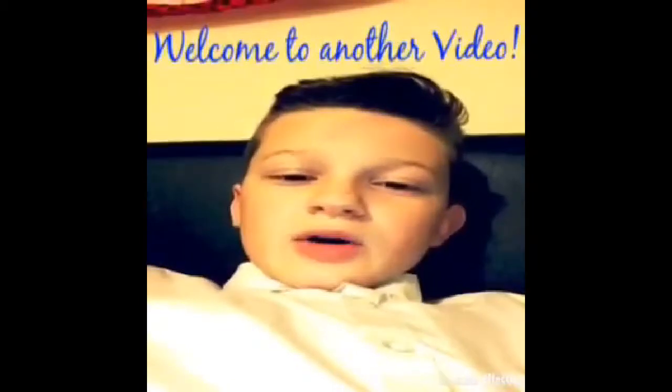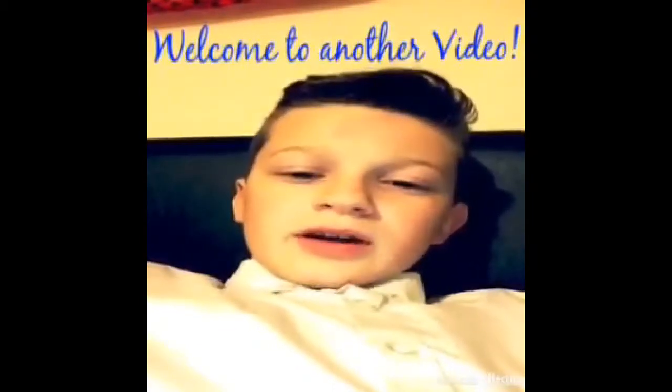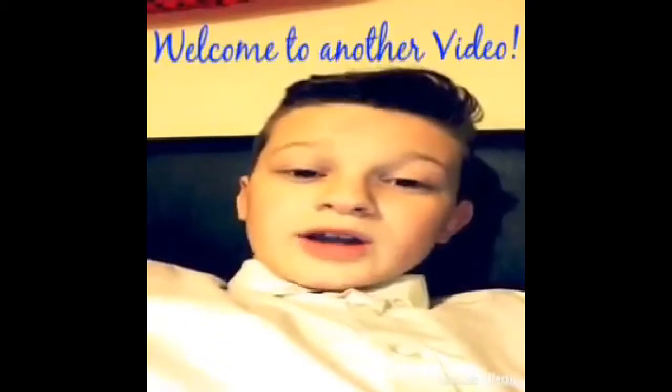Welcome back guys to another Jay Breezy video. Hope you enjoy this video. Please like and subscribe and leave a comment if necessary. Thank you.